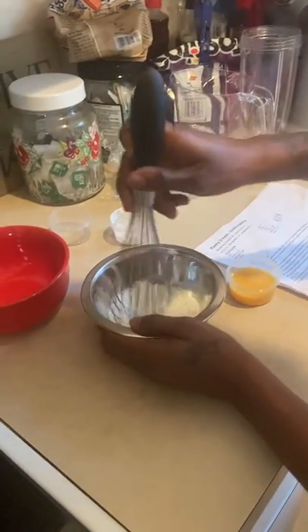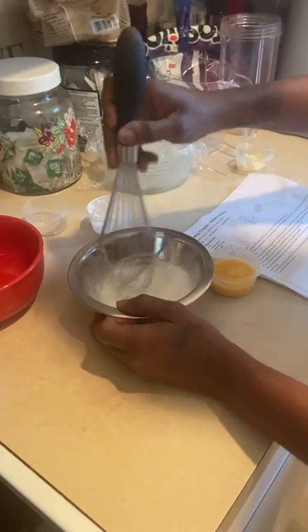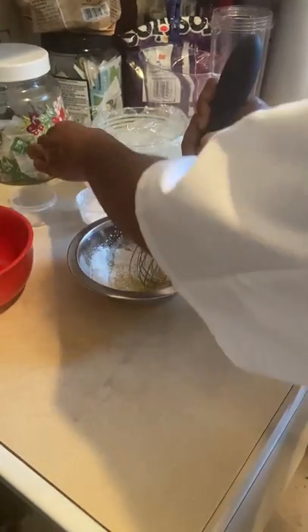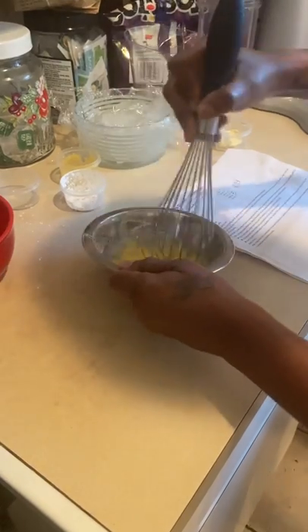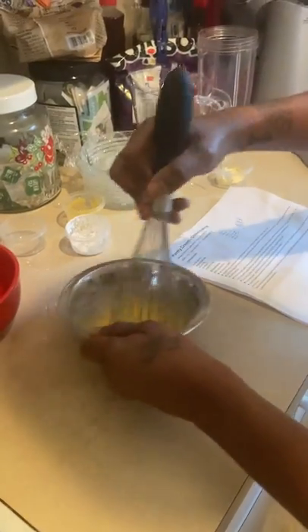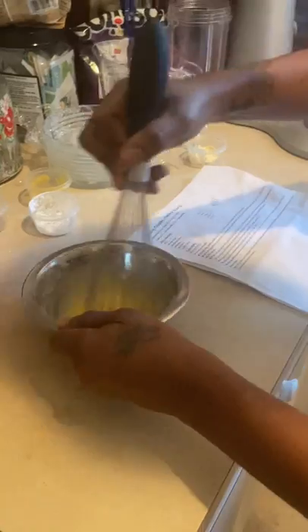I'm going to whisk that together, then bring my egg yolk and mix that in. Now I have to temper the yolk mixture with one quarter of the boiling milk.